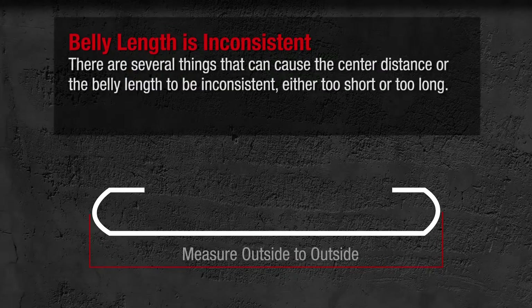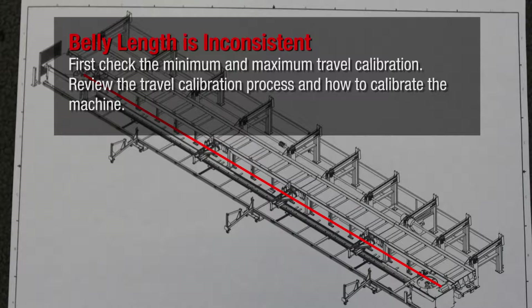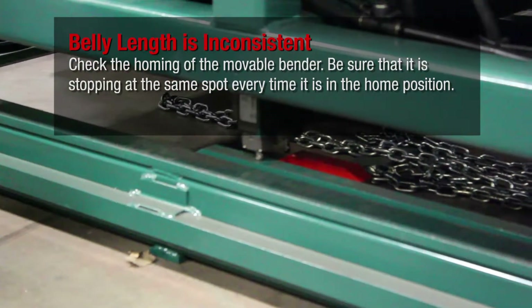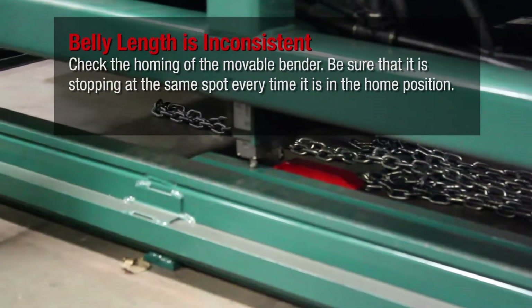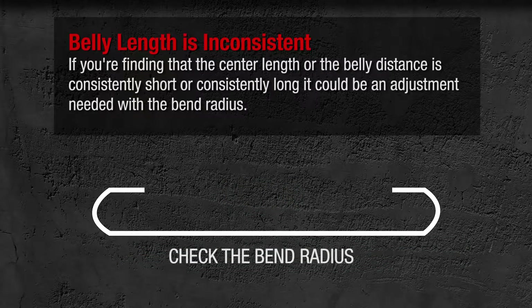There are several things that can cause the center distance or belly length to be inconsistent, either too short or too long. First, check the minimum and maximum travel. Review the travel calibration process and how to calibrate the machine. Check the homing of the movable bender and be sure it is stopping at the same spot every time it is in the home position. If the center length or belly distance is consistently short or consistently long, it could be an adjustment needed with the bend radius.